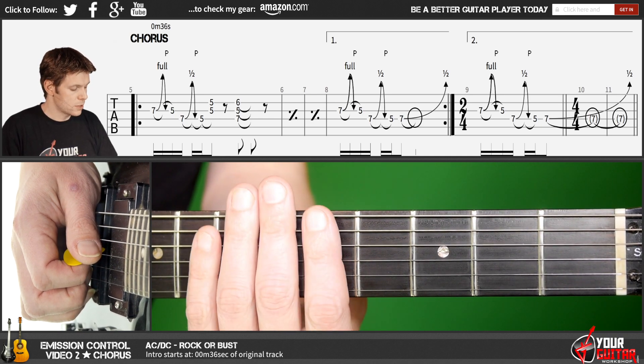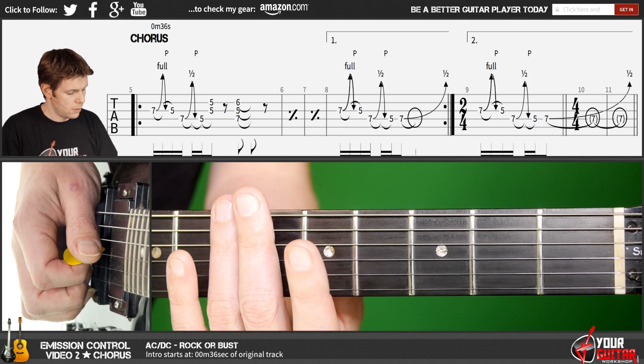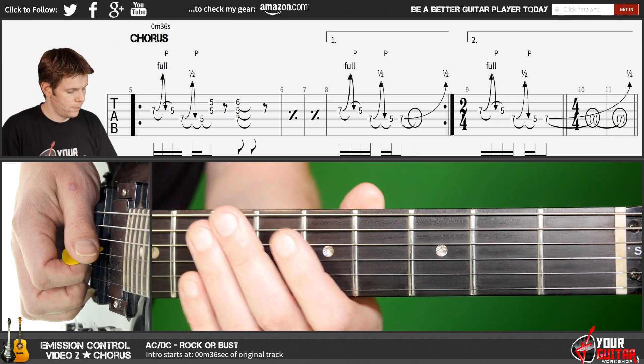So what do you play? First off, index finger plays everything in fifth position, middle finger plays everything in sixth, ring finger everything in seventh, and little finger everything in eighth position.